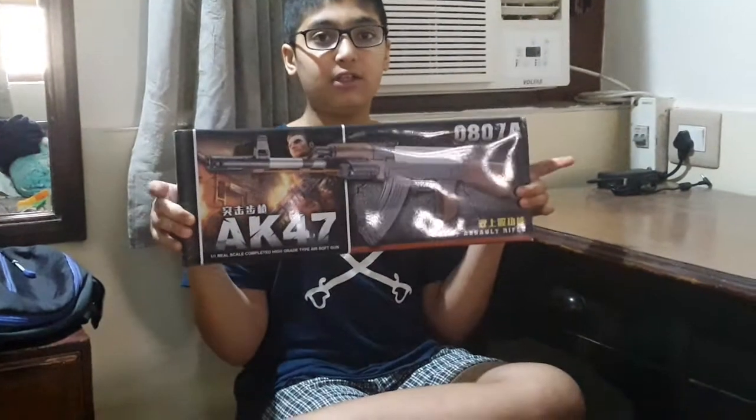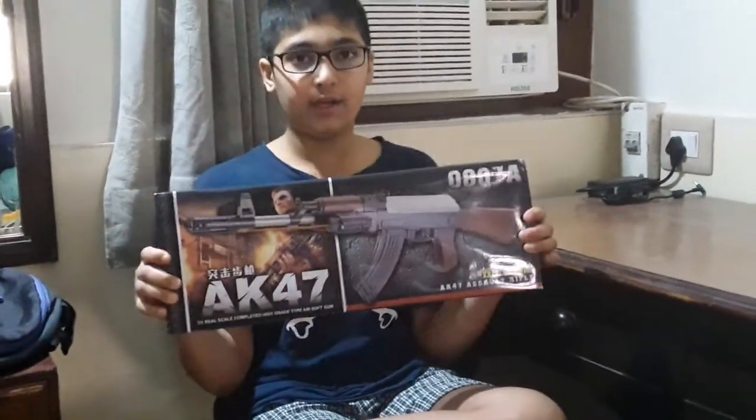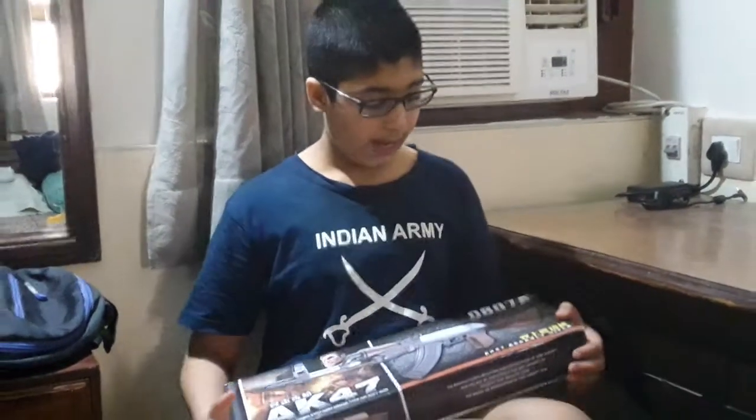So today guys, I am going to show you the unboxing of the AK-47 Airgun that I got for $7.99 from Amazon.